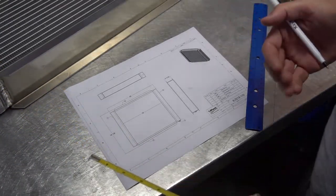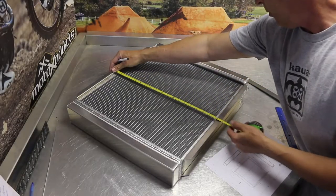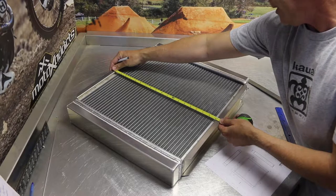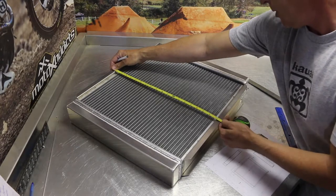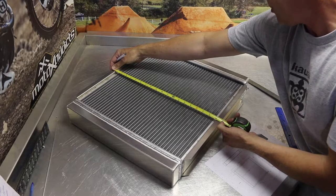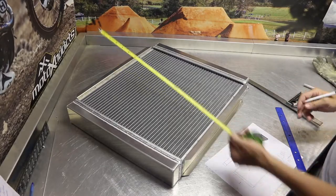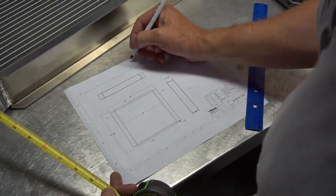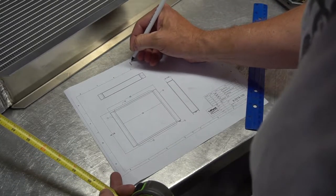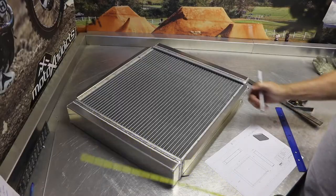In the particular case that we're working on right now, the maximum height of this radiator can only be about 18 to 18 and a half inches. But the actual measurement is 19 and three quarters of an inch. So we need to shorten the overall height of this particular radiator to 18 to 18 and a half inches.